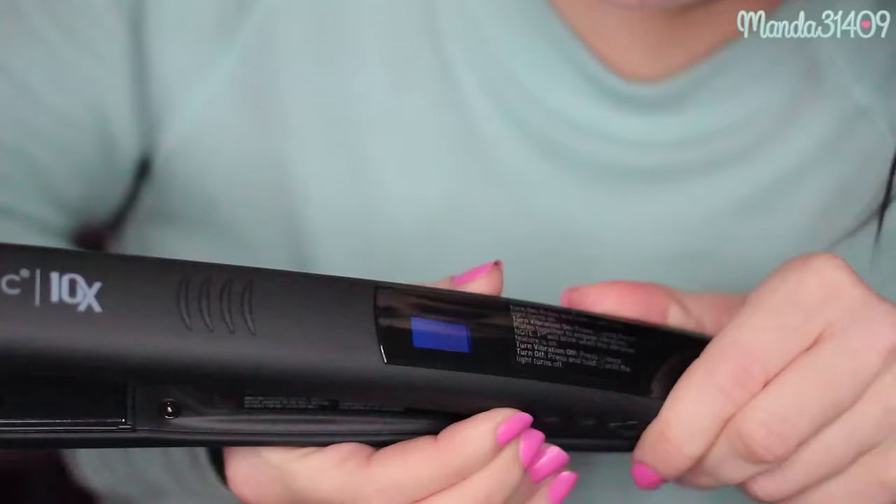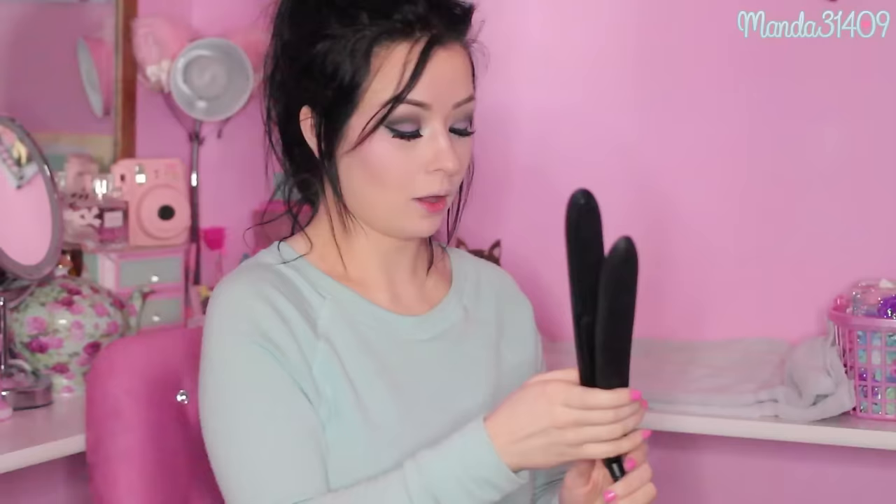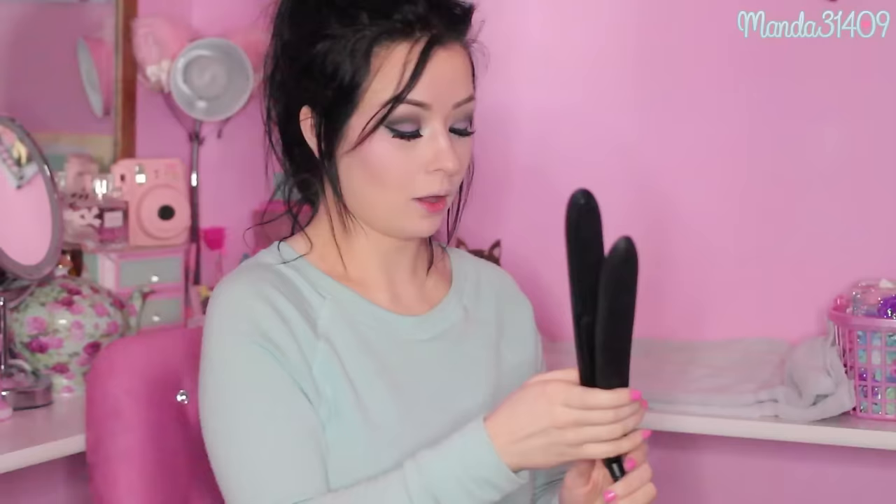You can use the little up/down buttons to adjust — it goes up by 20s, so there's 320. I'm going to put it at 300 because my hair is naturally straight.